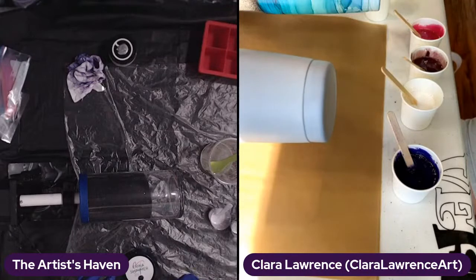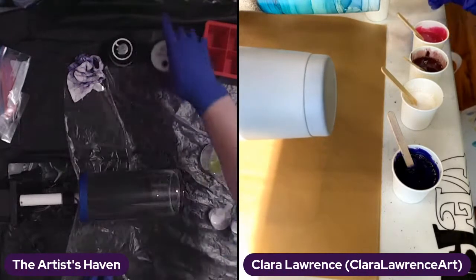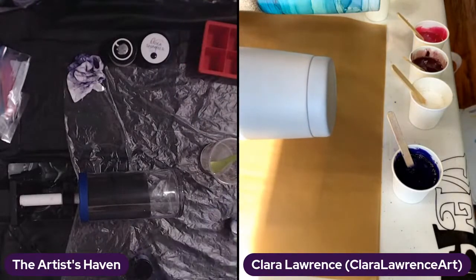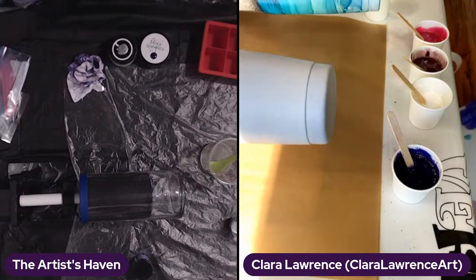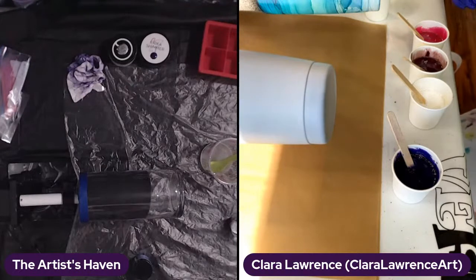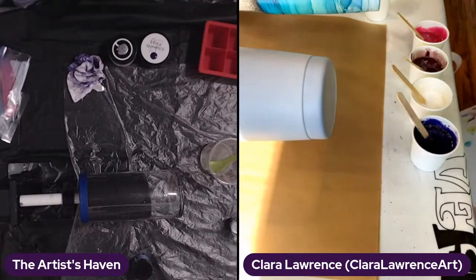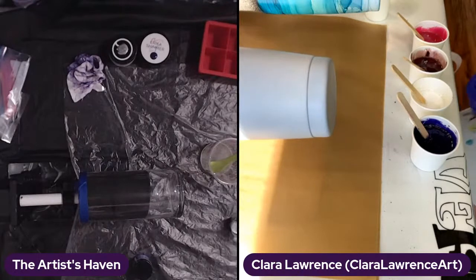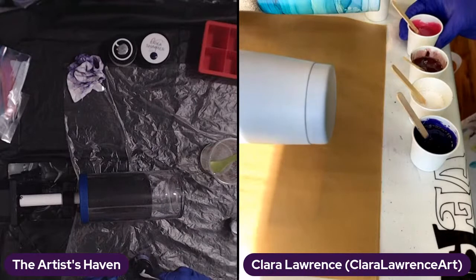I had somebody comment on one of my videos saying they started watching me because I was doing resin and now I'm doing acrylic pouring. But everything kind of leads together — they all intertwine, it's my same hands. Go back and watch my old videos and maybe I'll inspire you. I understand staying within your niche, but as artists it's really hard — I want to play with this, I'm getting bored with this.